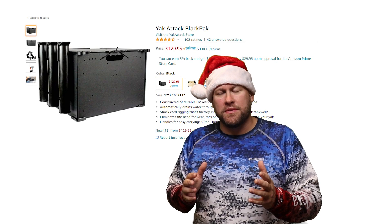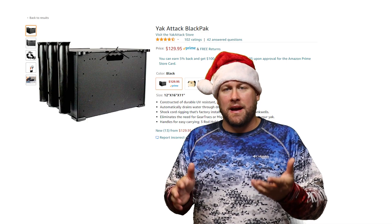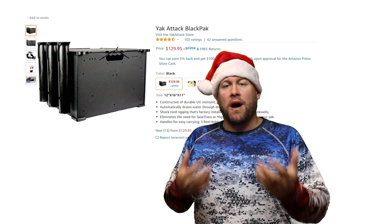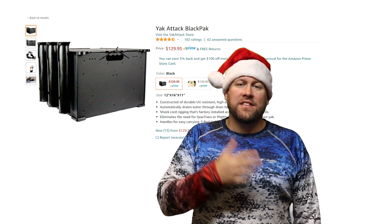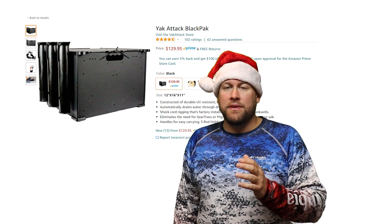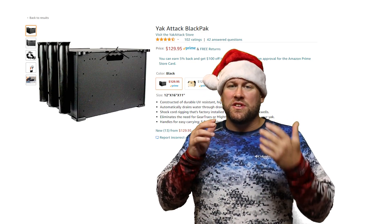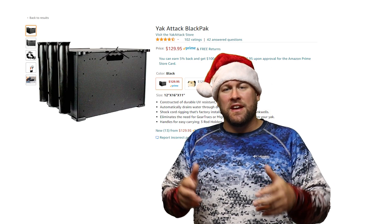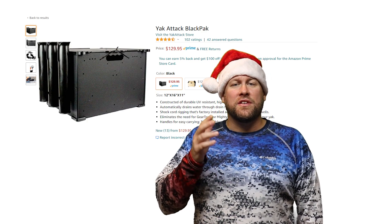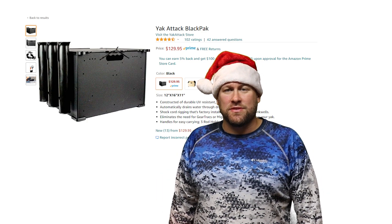A kayak has limited real estate for storing all your tackle and gear, and that's where the Yakatek Black Pack comes in. It's a great top-tier tackle storage and rod holder system that is integrated and will fit perfectly in the back bay of your kayak. Now if the price point for the Black Pack is a little high for you, with a little bit of searching there are lower price alternatives that are very similar in design, or if you look around you can find a DIY tutorial to make your own kayak tackle storage system.